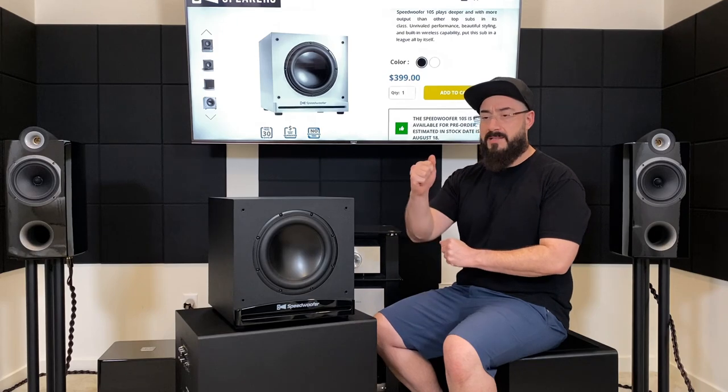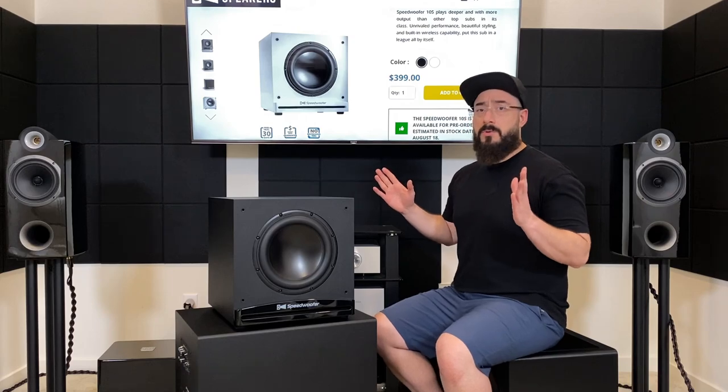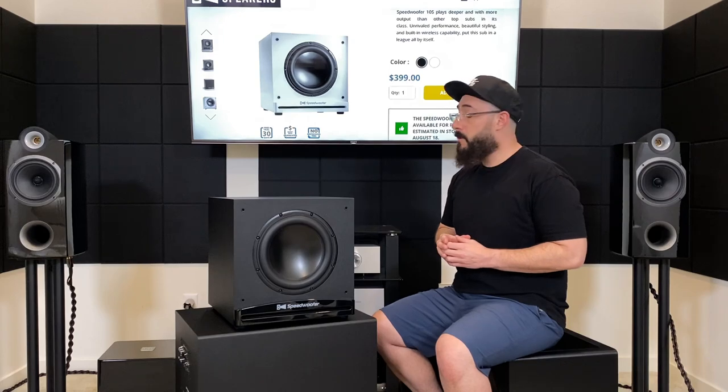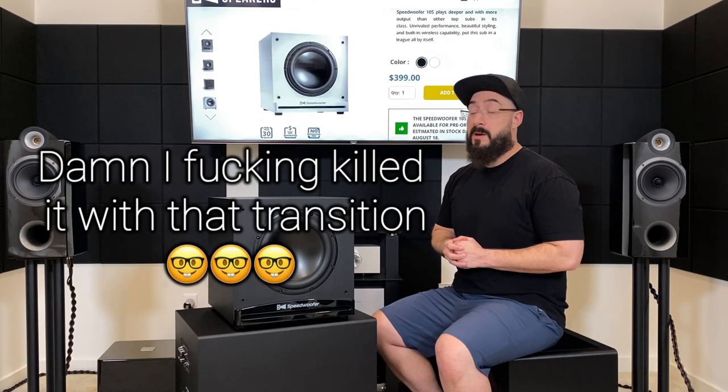What matters is when you buy an audio product: is it worth its asking price? And for its asking price, is there a better option? So let's answer those questions. Is this worth its asking price of $400 delivered to your door? Yeah, it is. Can you do better for $400? No, you can't. Let's move on to the comparisons where we can talk about that.